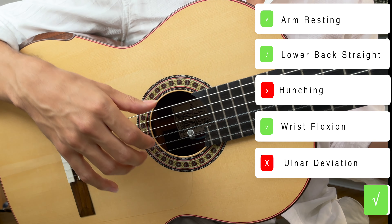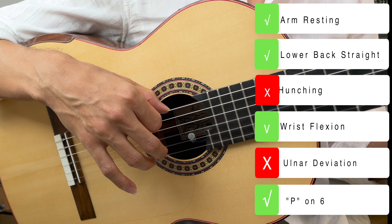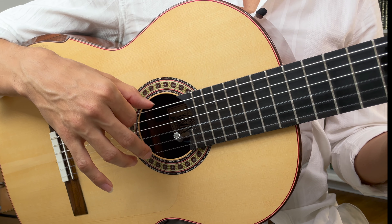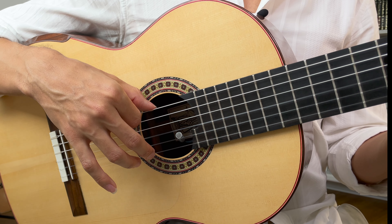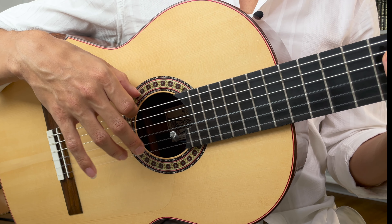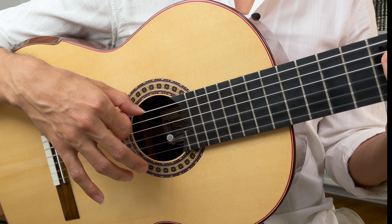Set up correctly and put your thumb on the sixth string — this is a good reference point, and we play like this often in flamenco and even in classical for some of these movements. If you want the sixth string to ring out, you can lift up a little bit and have your thumb touching the top of the guitar very lightly.